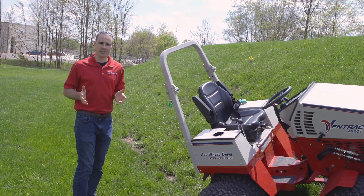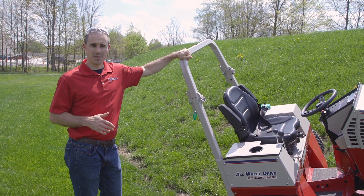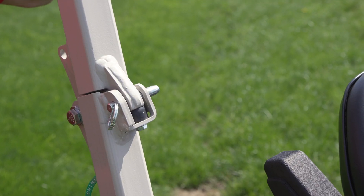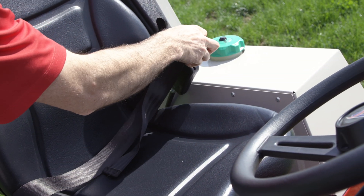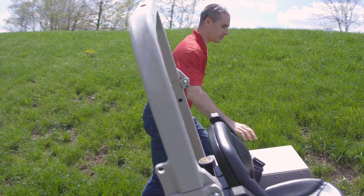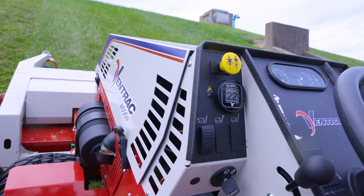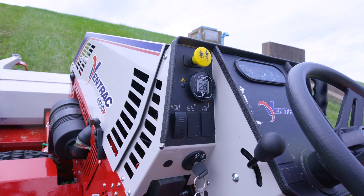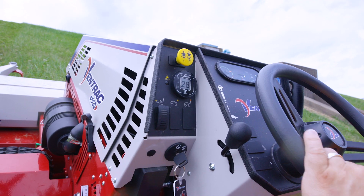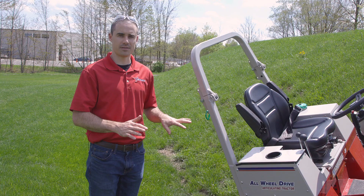The safety things are obviously the most important. Of those, ROPS and seatbelt: your ROPS always needs to be up, and the seatbelt always goes on. The third safety feature is a slope gauge, and that'll give you a visual readout and audible alarm so that you know exactly where you are at all times — what degree of hill you're operating on — and you know if you're getting close to or exceeding the limits of the tractor.